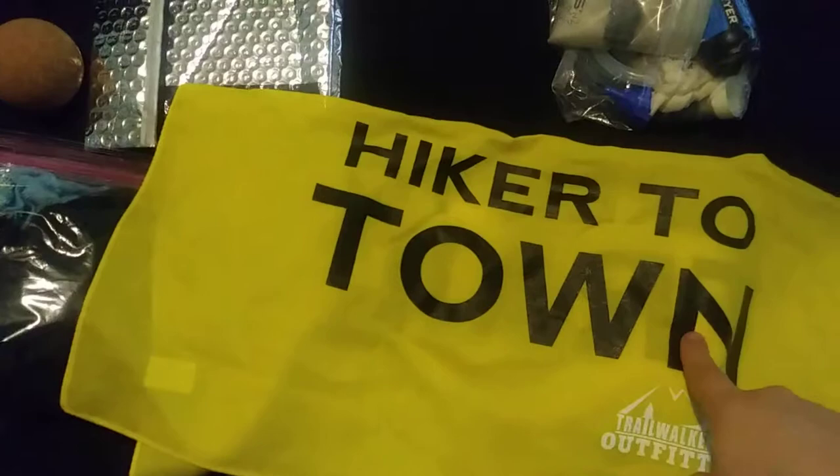I found a really cool bandana that you can clip onto your backpack that says 'hiker to trail' and 'hiker to town.' I tried painting it on my butt pad but it didn't work out. Now it's easy to read, and when we're going to town or back to the trail and need a hitch, it's obvious what we need.